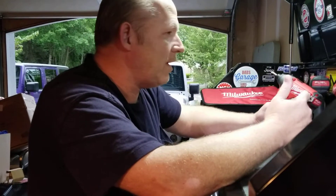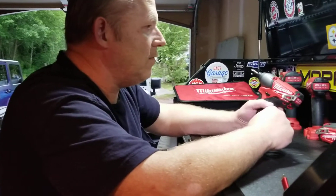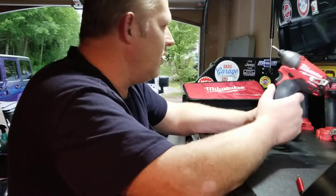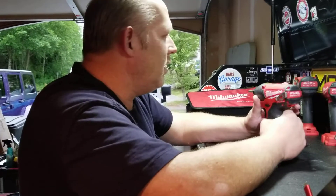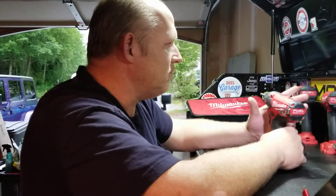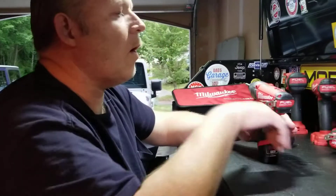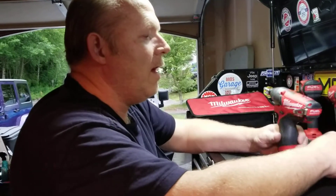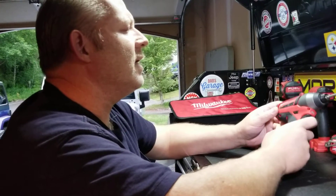I'm looking at this from the perspective of a general homeowner, handyman, do-it-yourselfer, or weekend mechanic — around the shop, around the home — anything from putting together furniture to kids' toys, to taking a starter off your car, a radiator. Just all-around general use. If you could have one tool for general purpose, it would have to be this one.